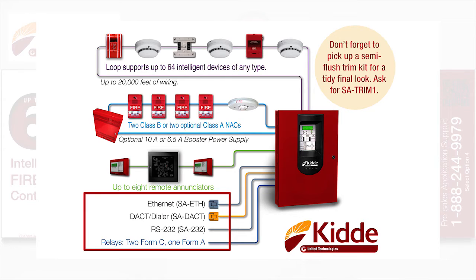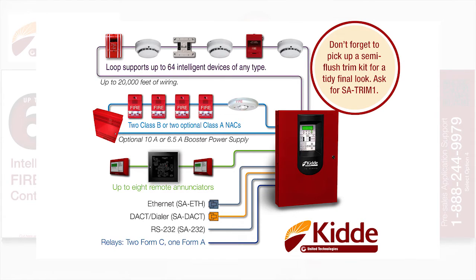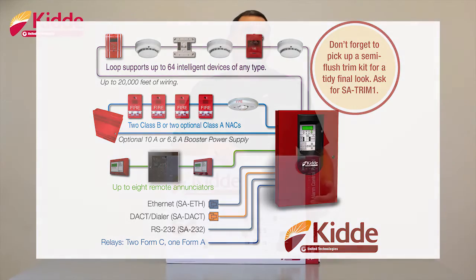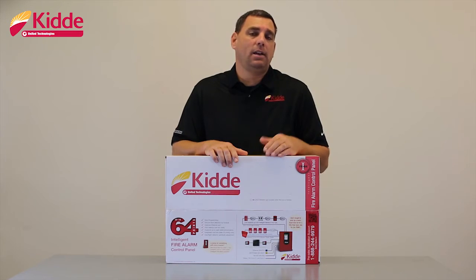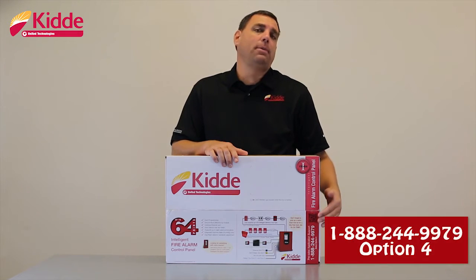If your installation should require the control panel to be semi-flush mounted, we offer for purchase the SA-TRIM-1 to meet those semi-flush mount application installations. If you have any additional questions about our control panel that we do not cover in our video today, you'll find our pre-sales application support phone number on the box.